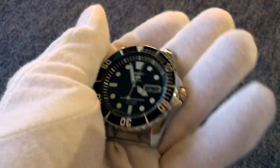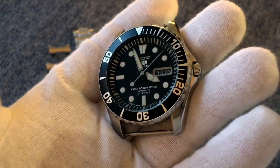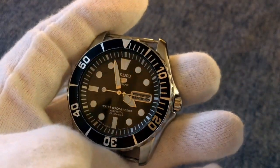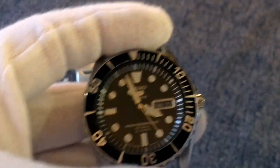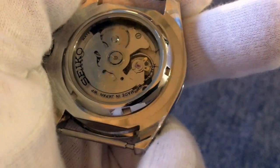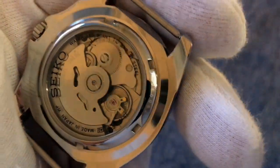I haven't tracked this watch's accuracy lately, but about a year ago it was running around minus four seconds per day, which is pretty good for a movement of this caliber. These do come unregulated from the factory and I believe Seiko rates them at minus 25 to plus 25 seconds per day. You do have the option of opening the screw case back and regulating the movement yourself.